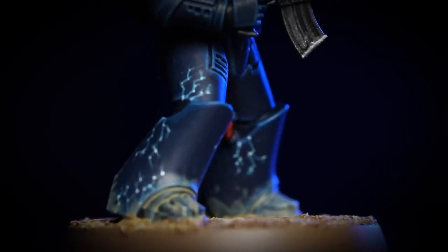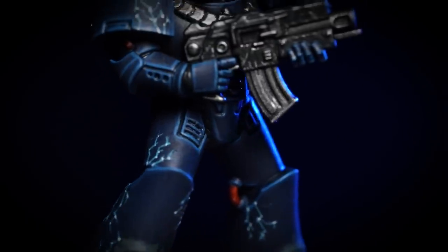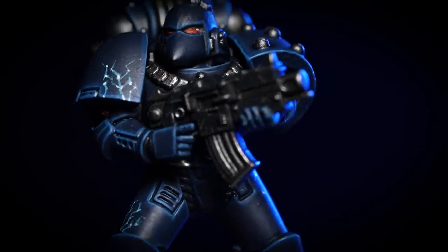Hello and welcome to this painting video. In this video we're going to show you how to paint your legionnaire in the colour of the Nightlords. So grab those paintbrushes, shake those paint pots and let's get started.